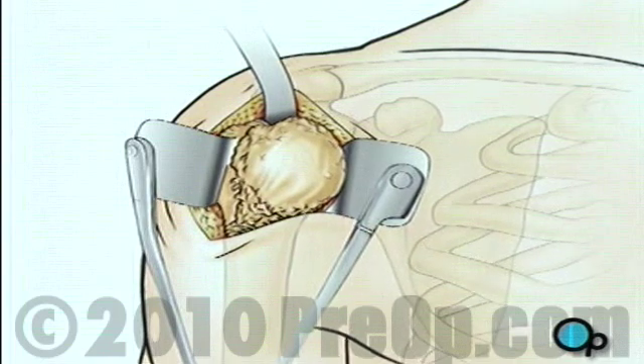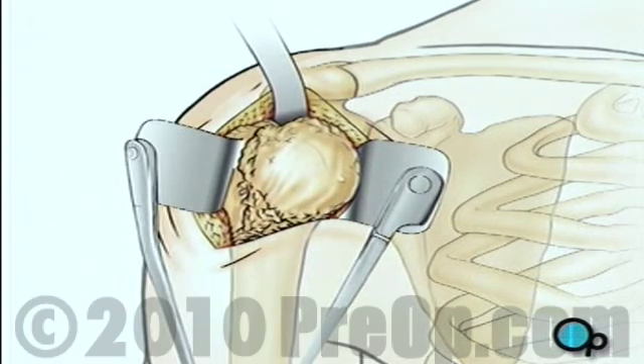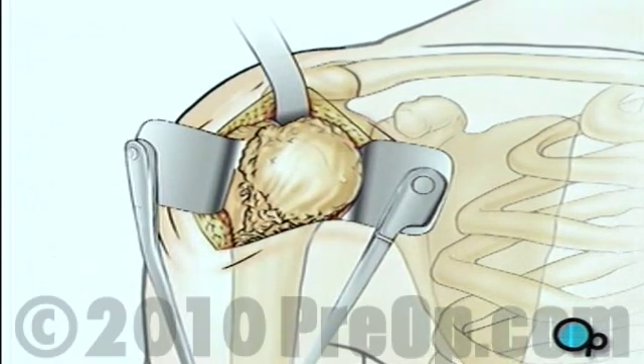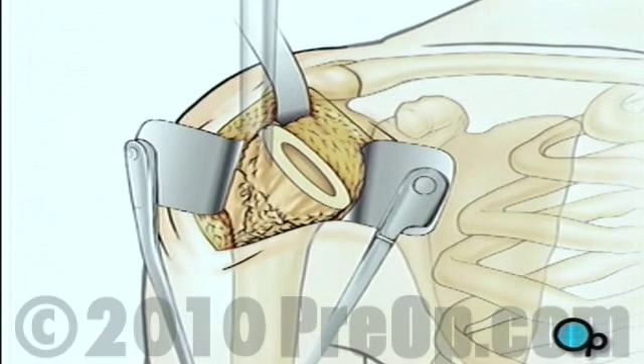Next, the team pulls the top of the arm bone out of the shoulder socket. Using a precision surgical saw, your doctor will carefully remove the ball-shaped end of the upper arm. Then the surgical team will use a high-speed drill to hollow out the top of the arm bone.